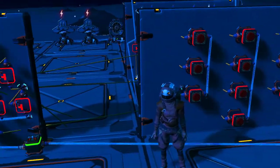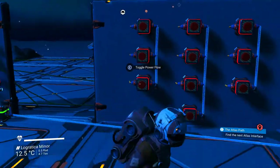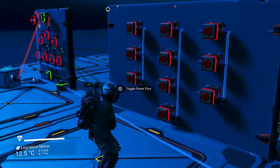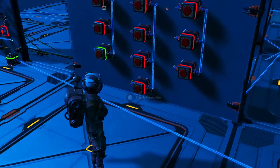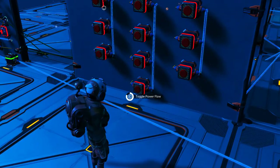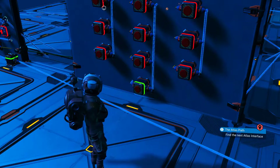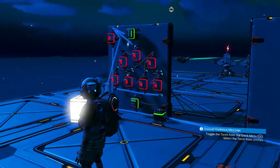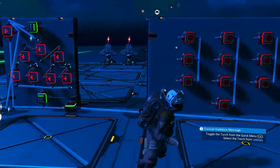I'll just give you an example of how it works. I've set the first code up to one thousand — so one, zero, zero, zero. We just enter one, then a zero, then a zero, then a zero — and we have our light. Everything's reset and it's good to go again. It's very quick.